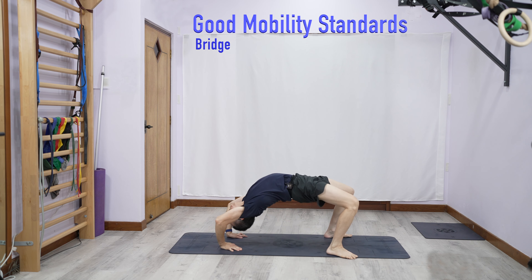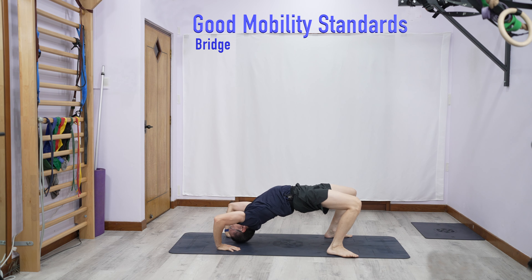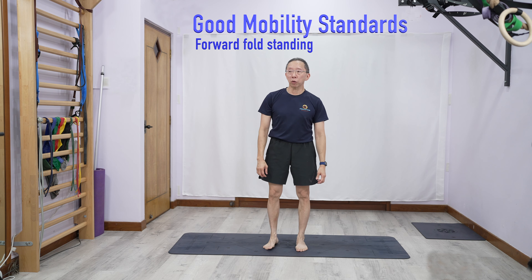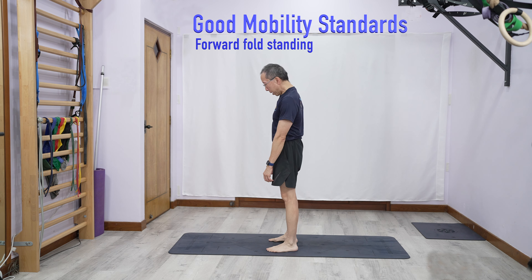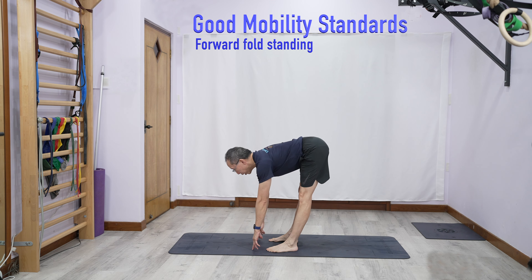Bridge. Now the second is a forward fold. From here, we do it from the side. I bend down keeping my back straight. The minimum standard is being able to touch the floor with your fingers.